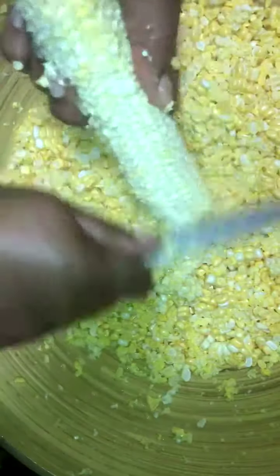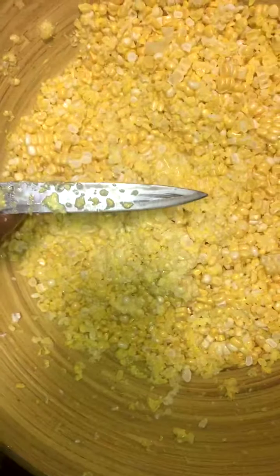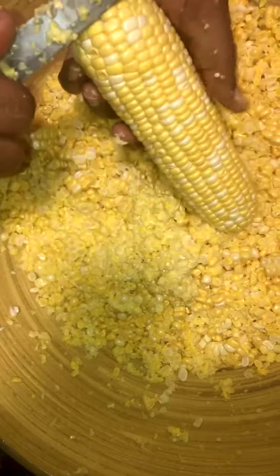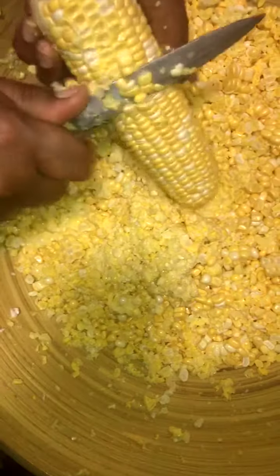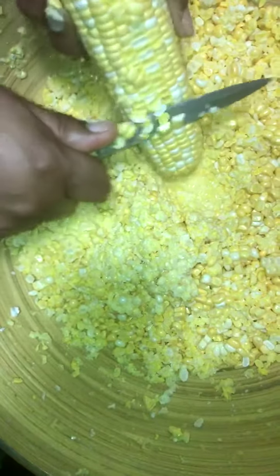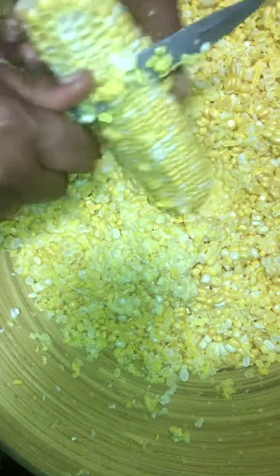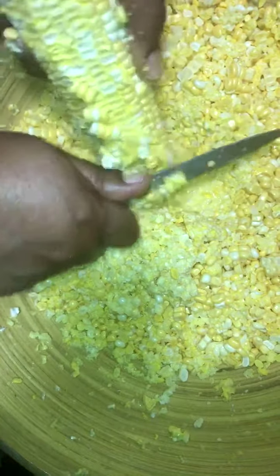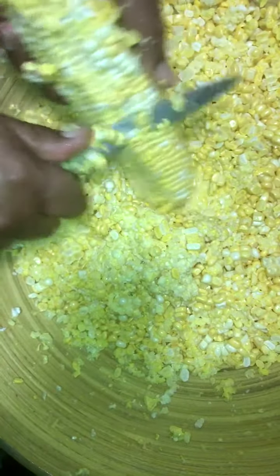As a young girl growing up in the South, I watched my grandmother many Saturdays during the summer taking the kernels off and getting the corn ready to go in the freezer. And as you can see, it pops everywhere, so make sure you have a place where it's covered — your floors, or if you're at a table.